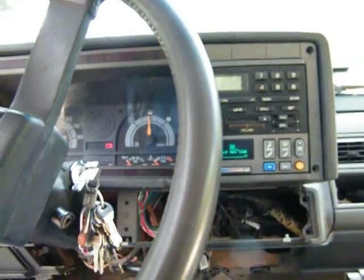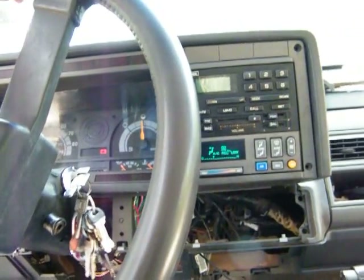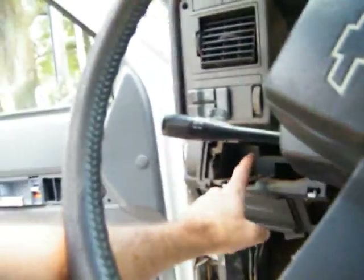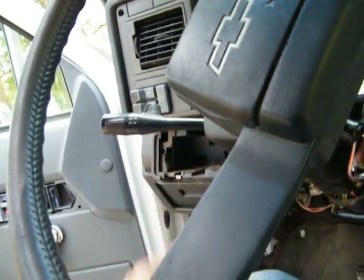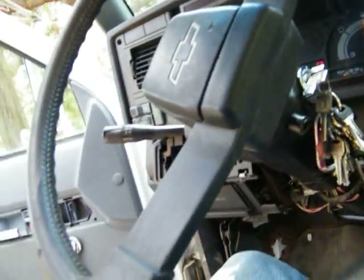And it puts me back at — there's a brain or there's a module, a control module or something. And it's probably going to be over here. I have to look it up, see if I can't find it. But back to testing.